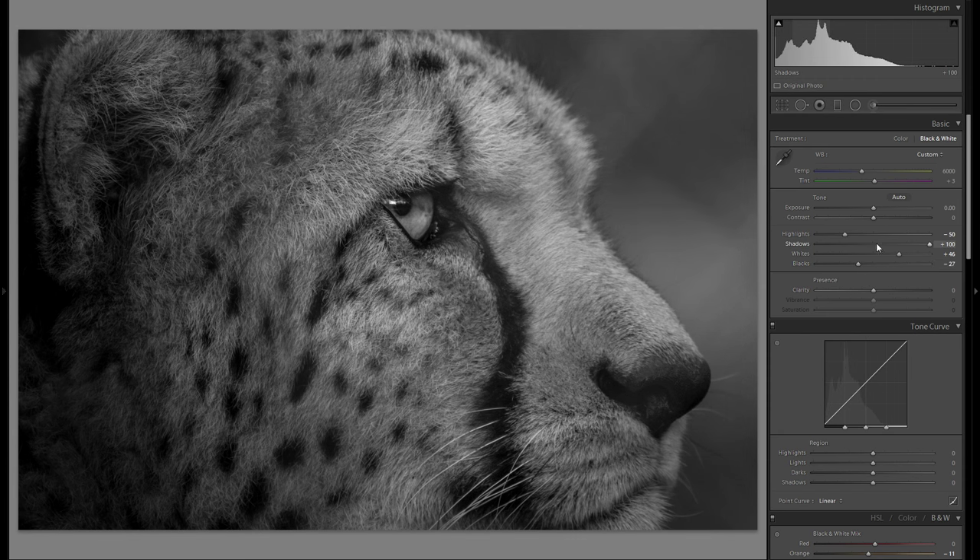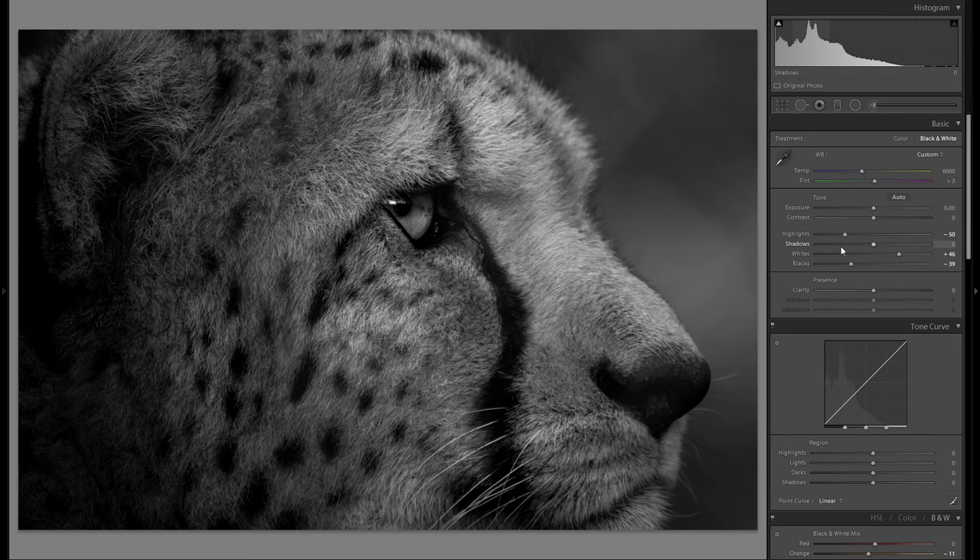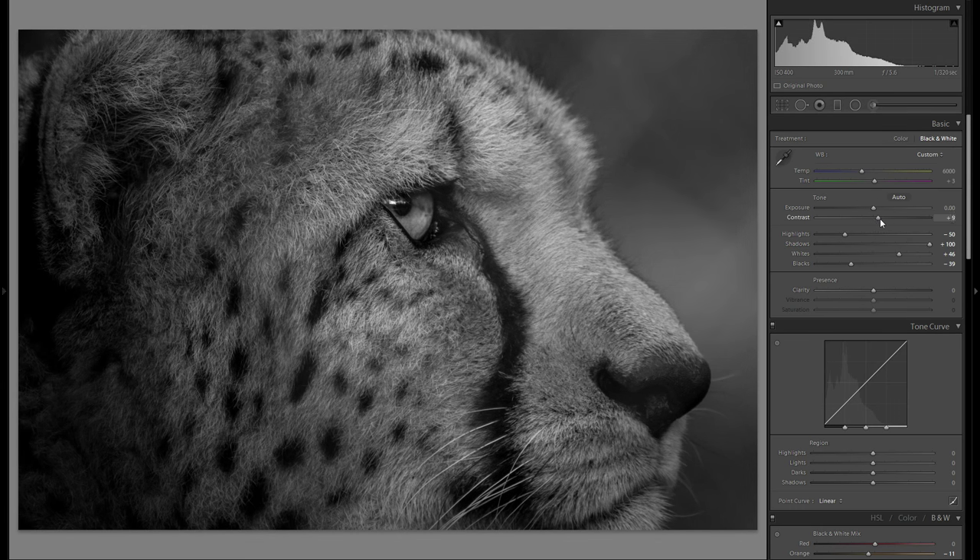Blacks — I'm definitely gonna bring down the blacks. This is also a very important reason why I brought up the shadows so much at the start, so I can bring down the blacks even more. You see the whole picture is kind of too dark especially considering the fact that I'm gonna add some contrast here as well. Don't be afraid to go minus contrast — it can work sometimes — but in my general black and white pictures, especially if you go for a very dramatic look, I would definitely suggest going into plus contrast.